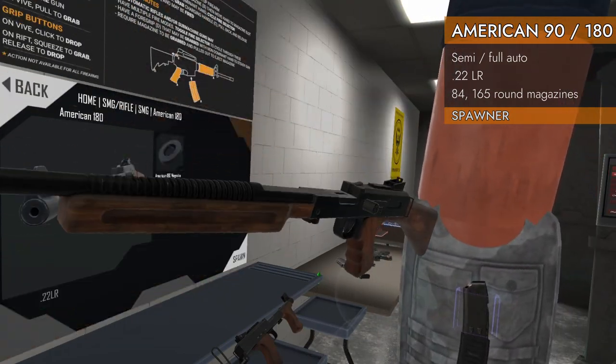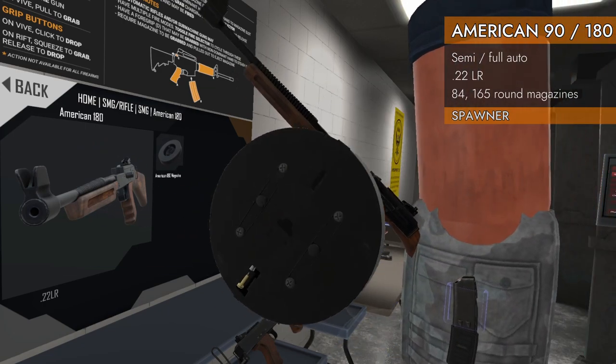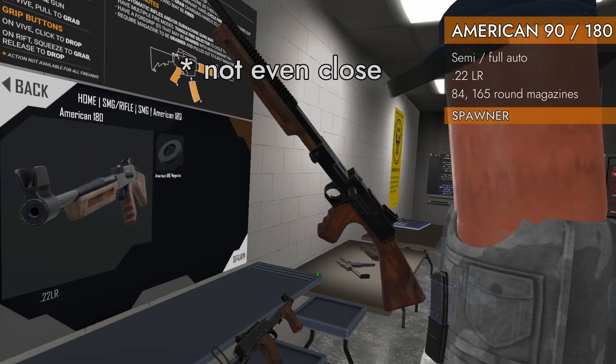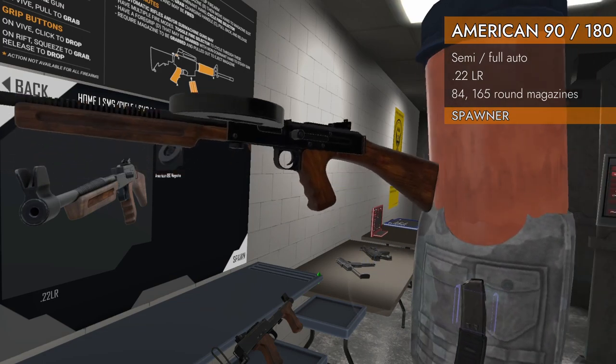They fire angry bees, and their angry bees come in these giant drum magazines. I believe they are 90 and 180 rounds respectively, and they will fit on each other, so you can use either one. Let's check them out.